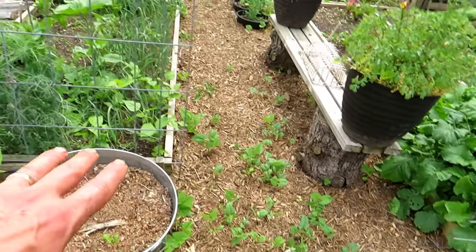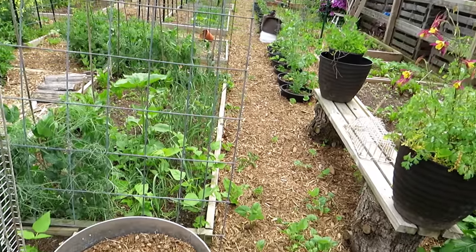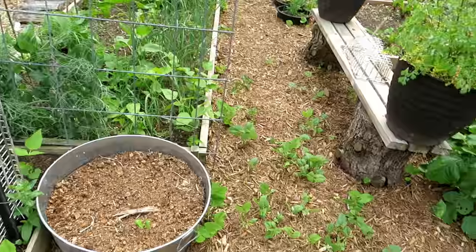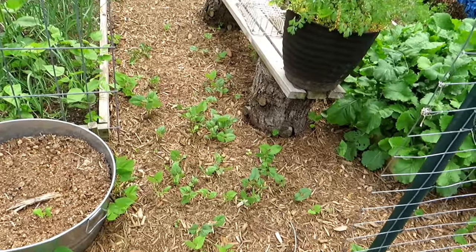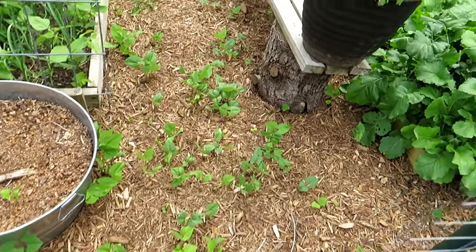I didn't even need to plant the beans this year, which is pretty cool. Part of it was because I was lazy — they all kind of grew. My plan was to harvest them all and store them as dry beans, but I didn't get to it. So when I took them down, the beans just fell to the ground. That's what nature does — they're looking really good.